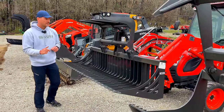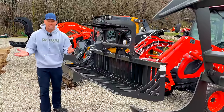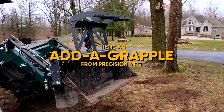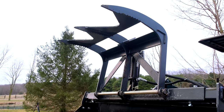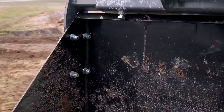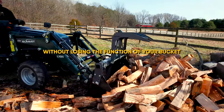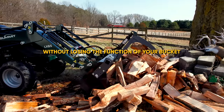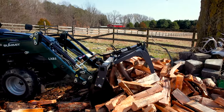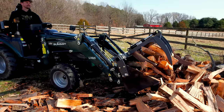You can't add the grapple jaw on after the fact, but you can get an add-a-grapple. If you want to get into something cheaper, or maybe you have a pinned-on bucket and no quick attach to swap your bucket for a grapple, you can get a bolt-on top jaw grapple from Precision that we sell. You just bolt it onto the top of your bucket, hook it up to your hydraulics, and you have both a bucket and a grapple function.